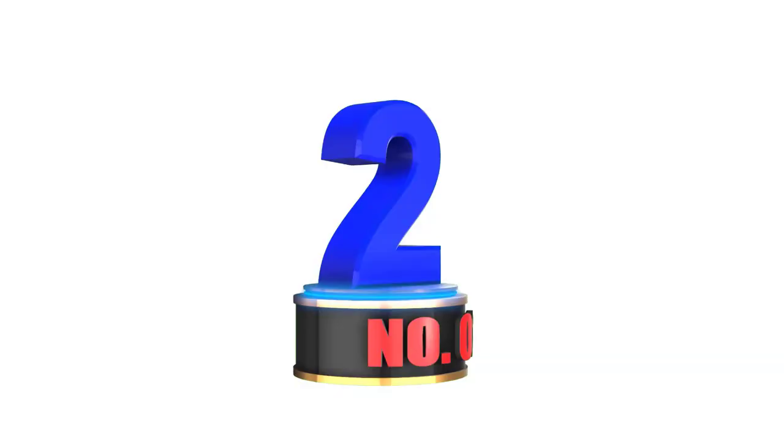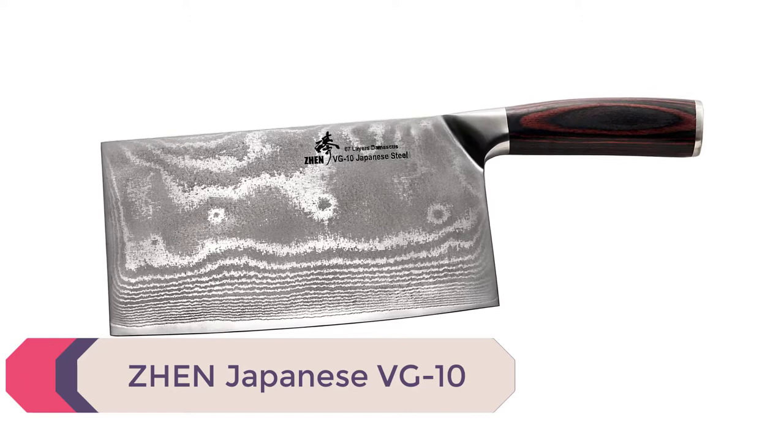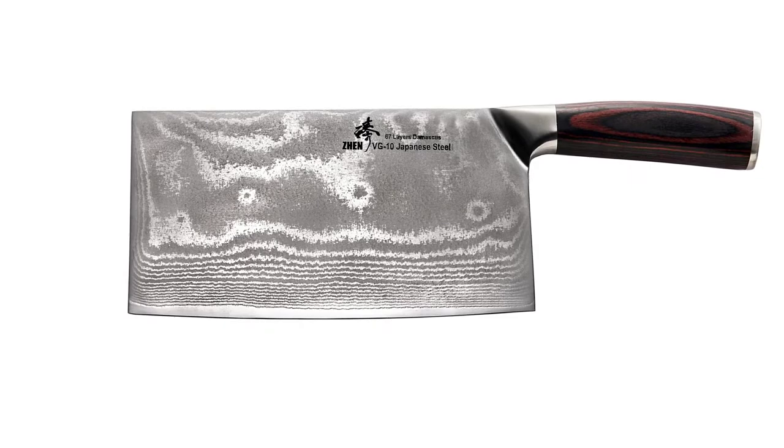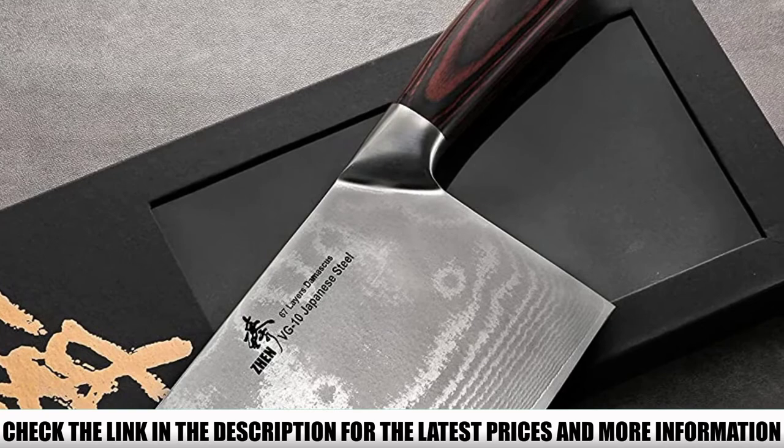Number 2: Jin Japanese VG10. It's a no-brainer explaining the quality of Japanese knives and the trust people have in these cleavers. We tested the Jin product to see whether it lives up to the reputation, and yes, it did everything we asked of it. The blade is made with high-quality Japanese 67-layer Damascus steel, a VG10 cutting core, and an HRC of 60 to 62.